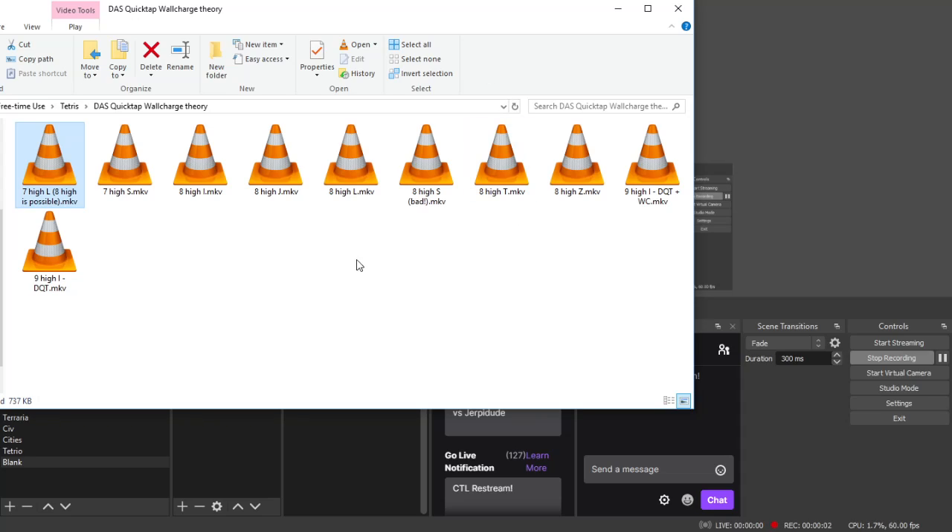Hello and welcome to a butchered attempt for me to try and explain what is known as quick tap via wall charge. The concept is by exploiting the Tetris mechanics in a way that allows you to effectively quick tap pieces over to the left hand side without losing DAS. I have a few videos to show representing all the pieces possible using this theory, and at the end I'll show two ambitious propositions.